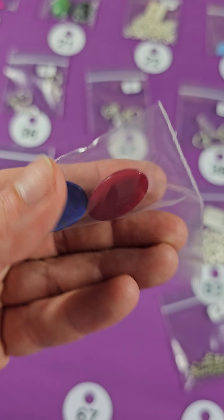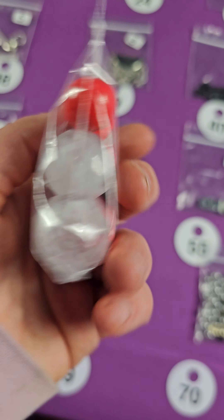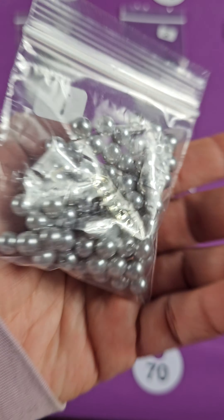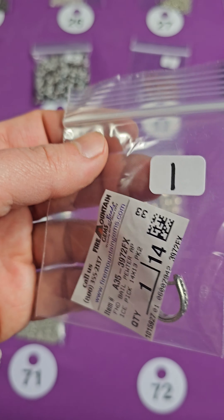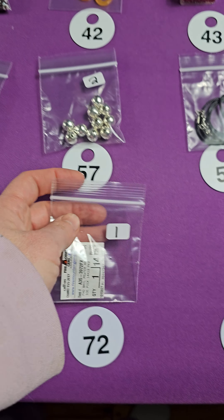And number fifty-three — these are silver-plated. Yeah, this one says silver-plated. Six dollars for those. Number fifty-two — these are Tiger's Eye. This one has a lot of blue Tiger's Eye in them — five beautiful cabochons with blue Tiger's Eye. Nine dollars for all of them.